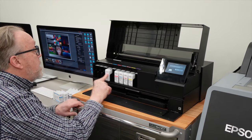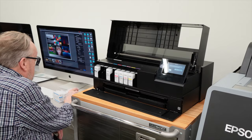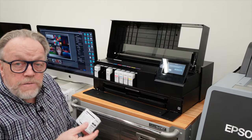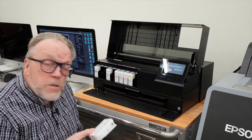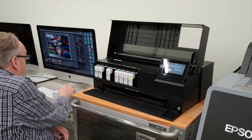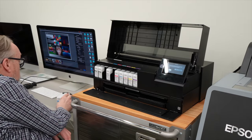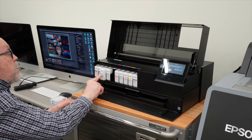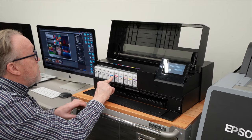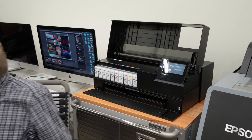Light gray goes in. Then MK — by the way, you will find an MK and a PK. If you're not familiar with those, PK stands for photo black and MK stands for matte black, so don't get confused about that. Then violet — that's a new color in their lineup and it's going to help with a lot of the fine art colors we'll be printing. And then we put our cyan cartridge in. Now all our ink cartridges are in the system.